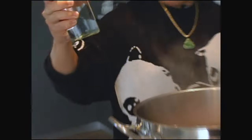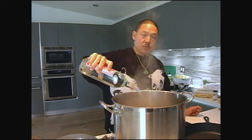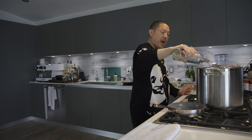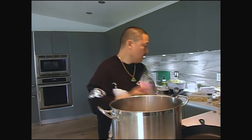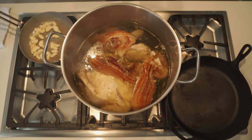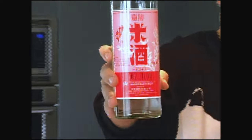We're going to add a half bottle of rice wine. We cook off all the alcohol — we put in about a half bottle of the rice wine, which gives it a really good flavor. I always use Taiwan rice wine; I think it's great. It has a natural sweetness to it. Mijiu.